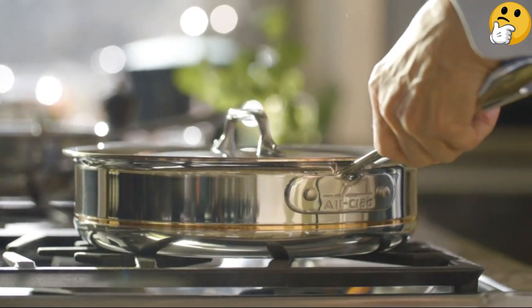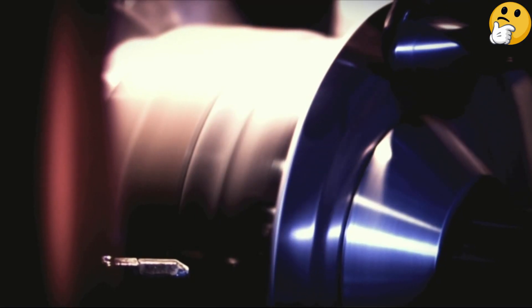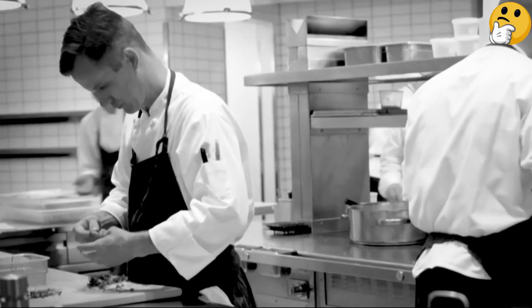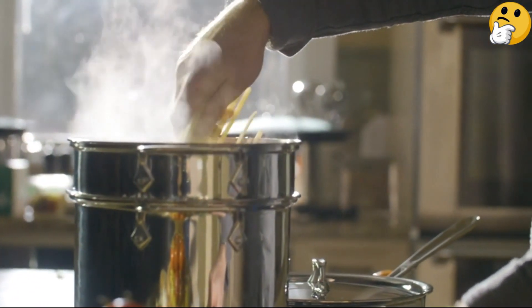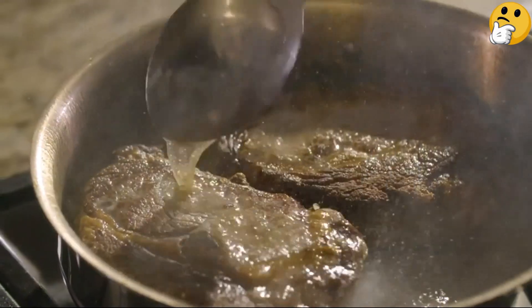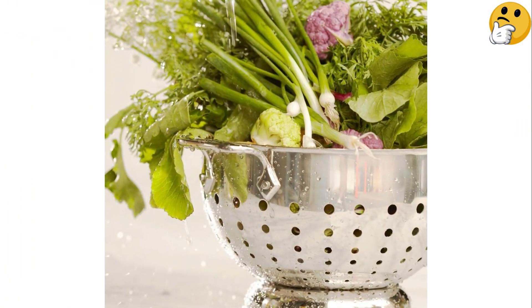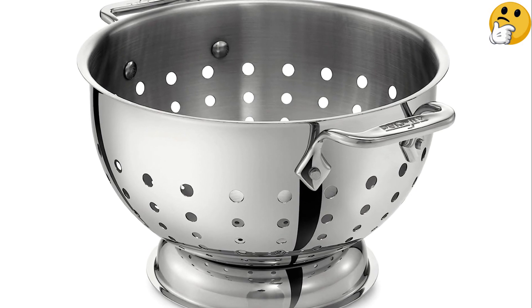Number four, best high-end: All-Clad Stainless Steel Colander. All-Clad has a reputation for super high-quality construction, and this colander is no exception. Made of 18/10 stainless steel, it features a rolled edge, polished exterior, pedestal base, and large riveted handles. The holes are graduated in size, larger on top and smaller toward the bottom. When testing the five-quart model, we noticed it was quite heavy — the weight provides stability and sturdiness, but the colander is even heavier when full.